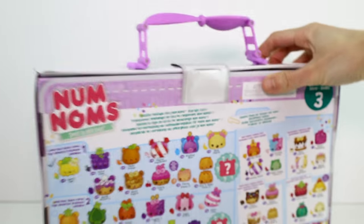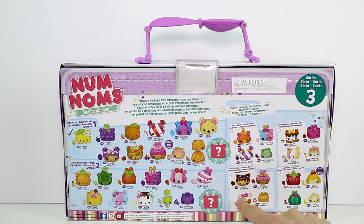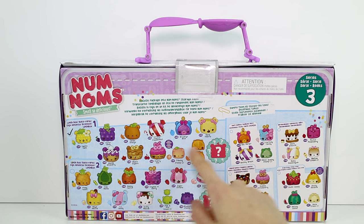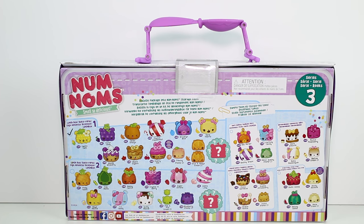Let me go ahead and turn this around — there's the back. This was the first lunch box we did right here, so go check that video out if you haven't seen it yet. And then we have this second lunch box right here — those are the ones we get. It says right here: recycle package in the Num Noms storage case. I'll show you that right now.